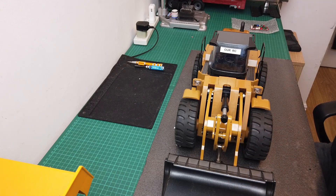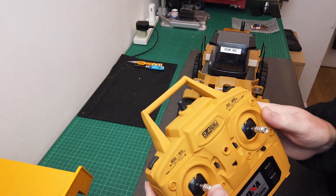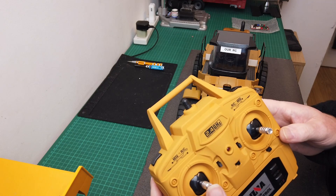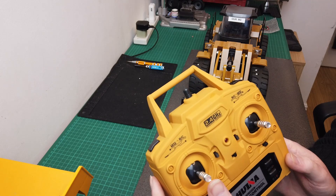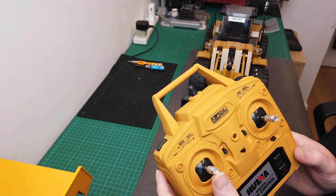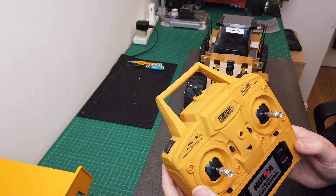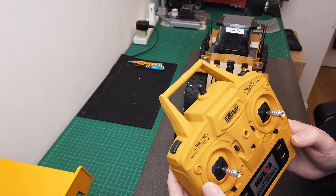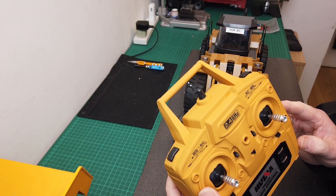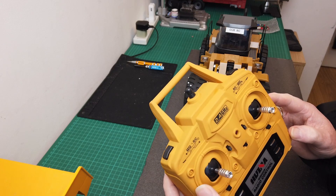So this is what I mean guys — on the control here, even if you touch it a little amount, this thing shoots back like a Formula One car. There is no proportional drive on it, so it's a bit rubbish that Hulina didn't put proportional speed on it when it came off the factory.